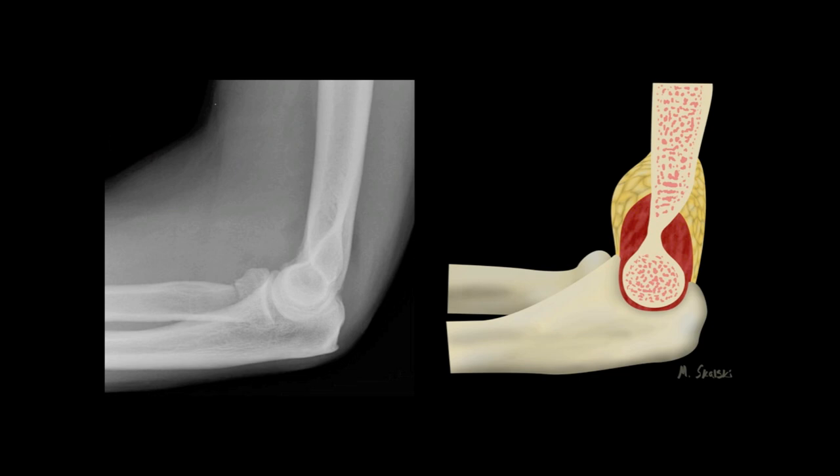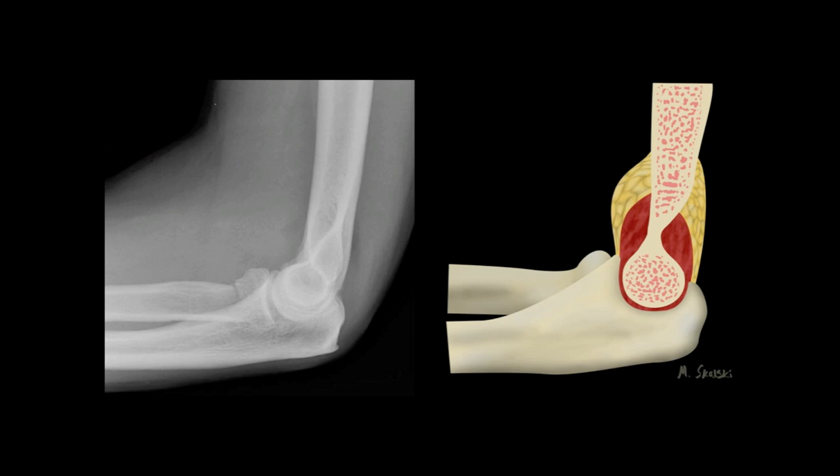So hopefully now you'll be able to confidently identify elbow joint effusions on lateral radiographs by looking for the sail sign and the posterior fat pad sign. You can read more and see other case examples on radiopaedia.org.